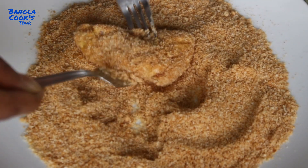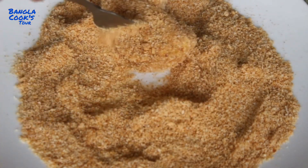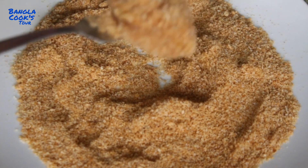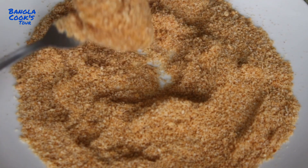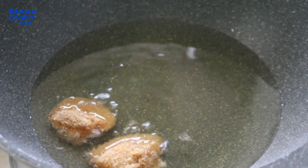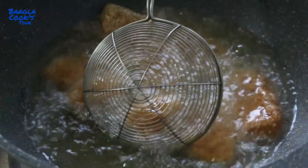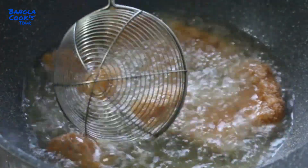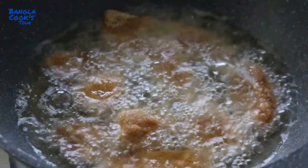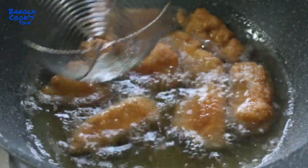Now I have to make breadcrumbs. I will coat the chicken nuggets with breadcrumbs. Chicken nuggets are ready.